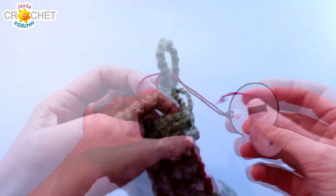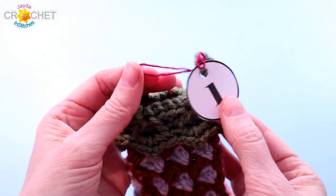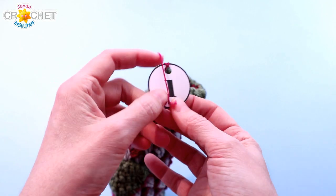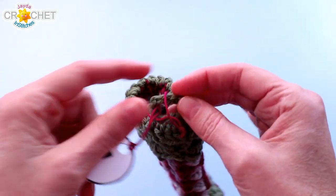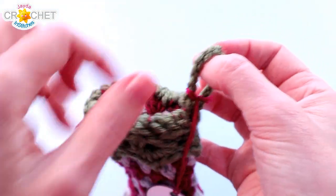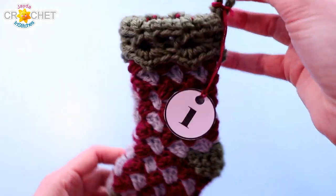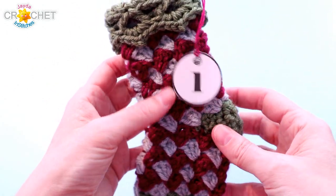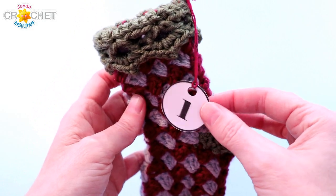Next take a stocking, pass the tag and the little string through the hanging loop of your stocking, then pass the tag through the loop of your string and just tug it down to the bottom of your hanging loop. That way your little numbered tag will hang just behind or just on top of your little stocking. And of course once you have them hanging you can arrange them the way you want.